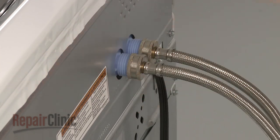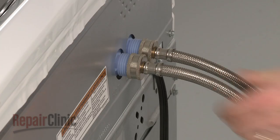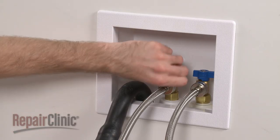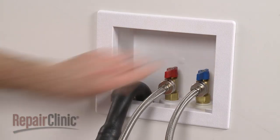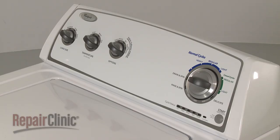Reconnect the water supply hoses to the inlet valve and turn the water supply back on. You're now ready to plug the power cord back in and recalibrate the washer to ensure good wash performance.